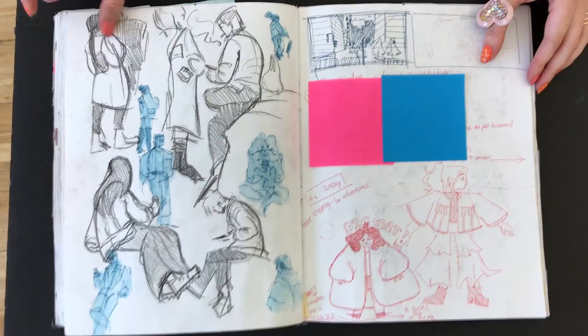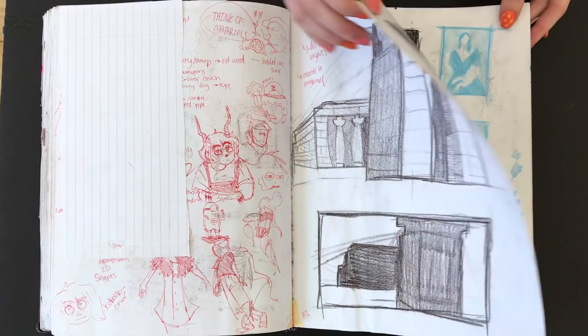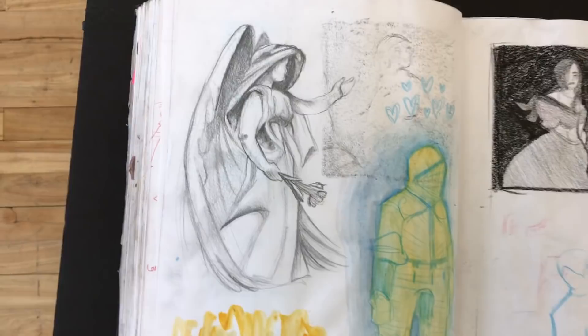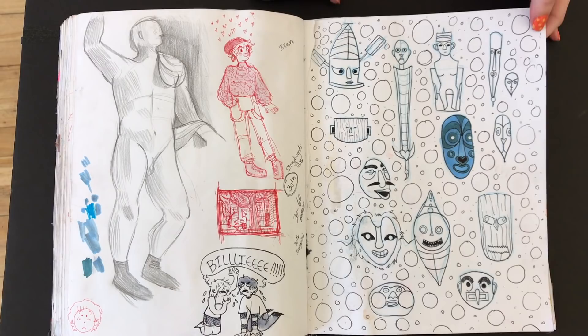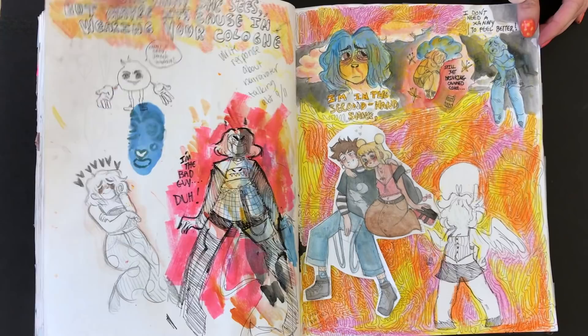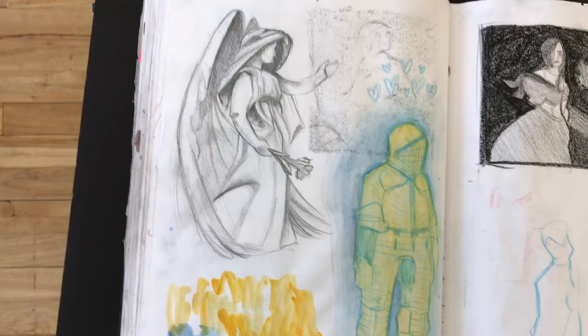Before coming here, did you ever do figure drawing? No, actually the only art class experience I had was in high school. I took an art class but they didn't do figure drawing or life drawing or anything involving people — it was just objects. So I never really got the experience of drawing a figure before coming here. So do you guys see this? I like what Delaney's doing where she's doing these value studies of John Singer Sargent paintings, and then she's drawing this statue here that came out so good. That's a really good traditional life drawing of that statue.